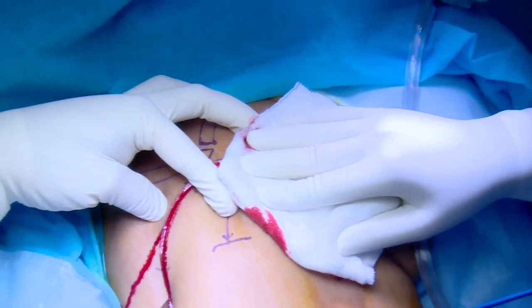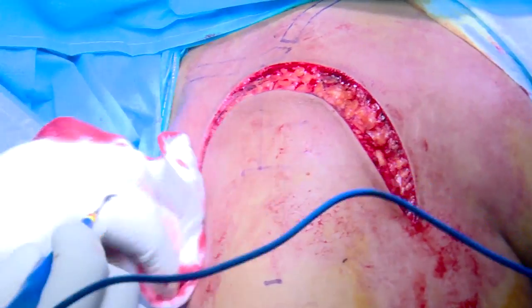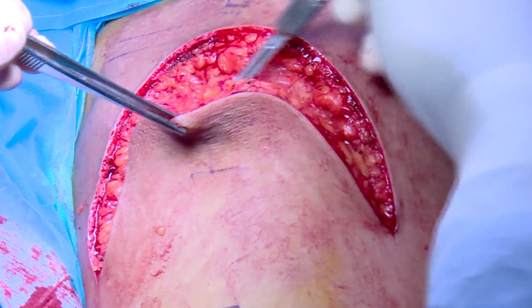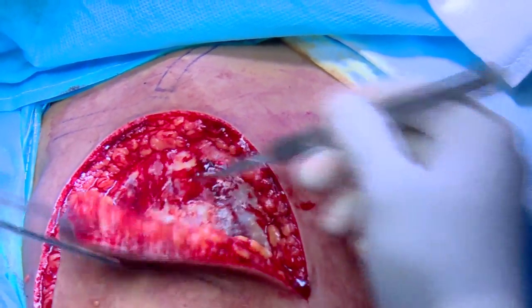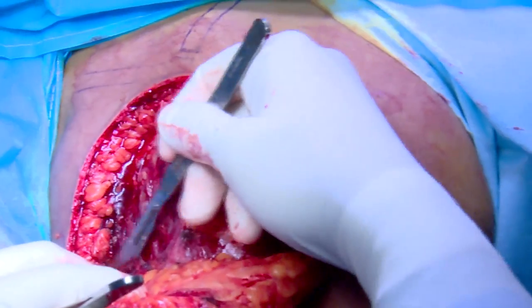Full thickness skin flaps are raised without undermining the flap. Bleeding vessels should be cauterized. Further bleeding from the flap can be minimized by infiltrating the skin with local anaesthetic mixed with epinephrine prior to the skin incision. The skin flap is raised distally to the predetermined length to allow safe fracture reduction and plate fixation. The approach provides excellent lateral access to the shoulder due to easier deltoid retraction, since the skin is completely moved out of the way.